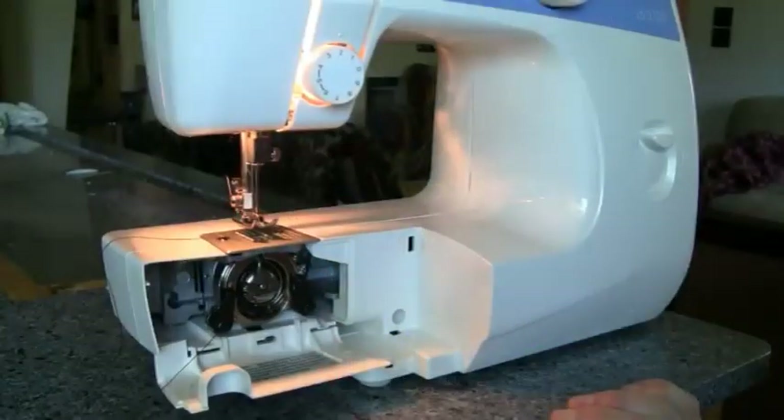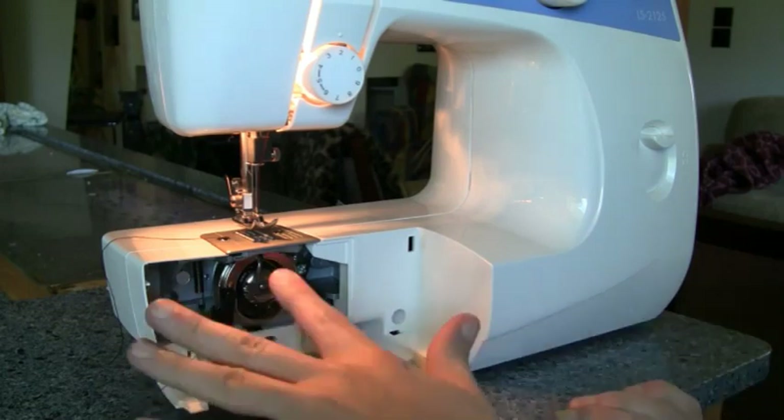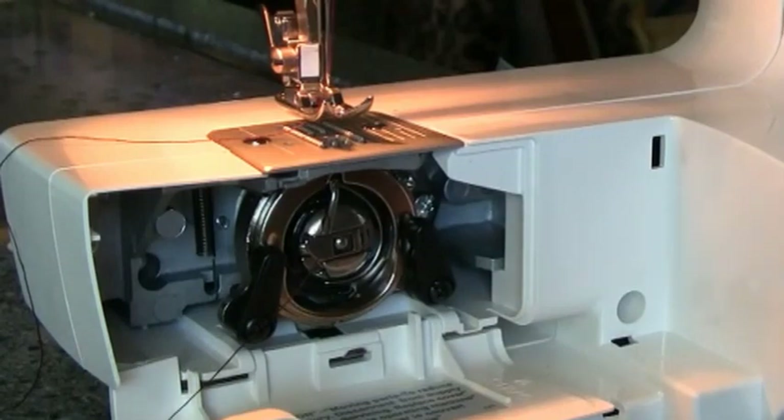Hi there, it's Mikey from Mikey's Mail. I bought a sewing machine from Walmart — it's the Brother LS2125. It has a front loading system for your bobbin underneath, and it took me two hours to actually figure out what I was doing wrong.